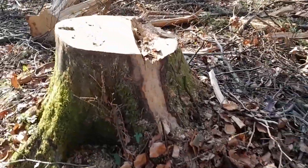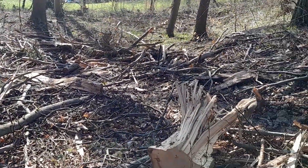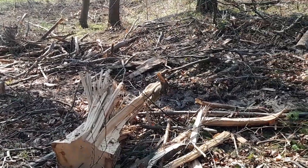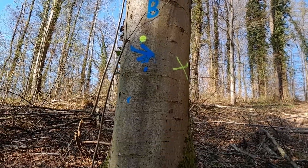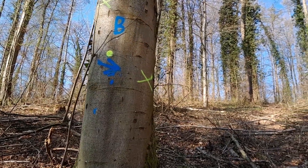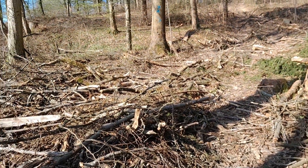They've been recently doing some logging here, and I assume that this tree here is going to be one of the next ones to go. Sometimes logging is necessary to remove old or ill trees, or trees that are a little too dangerous because they're about to collapse. By removing the old trees, new plants have enough light and also space to start growing again in spring.